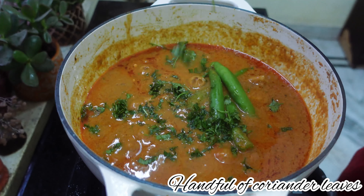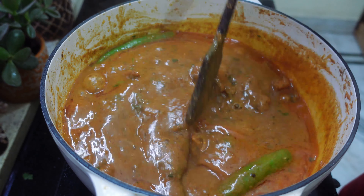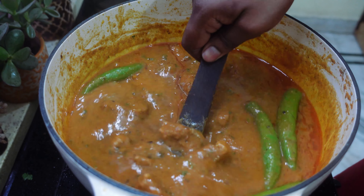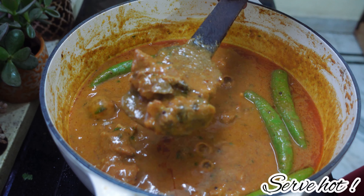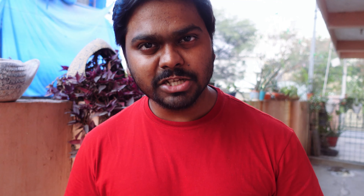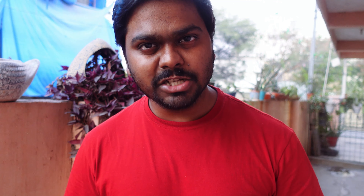After 30 minutes, the meat is cooked properly. Now I'm going to garnish this with four green chilies and a handful of coriander leaves, and give it a nice mix. Mutton Mirchi is done and ready to be served. You can serve it hot with naan or white rice.